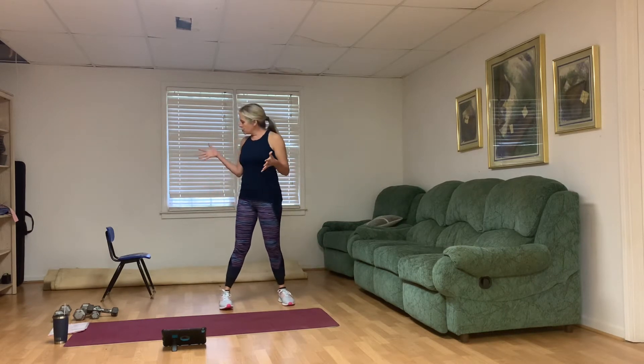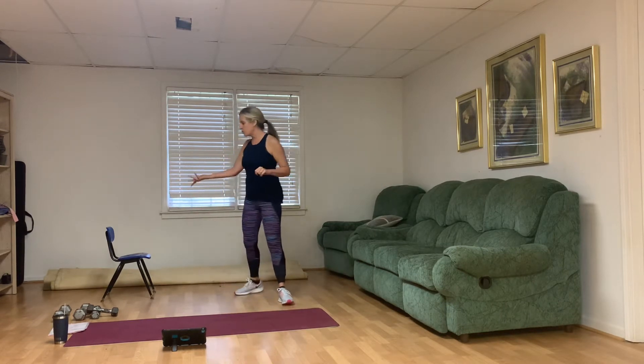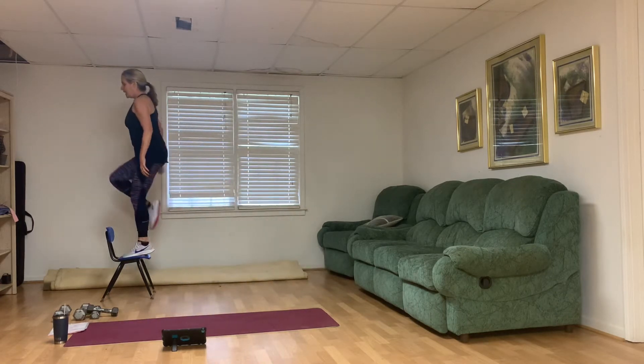Here we go! Welcome to Shred 45 — so glad that you're here. Make sure you've got a mat and some type of chair; I'm going to be stepping up and doing tricep dips. If you've got a bench or a chair, that would be a good idea. I'll show you ways to do it without that. And then a couple different pairs of weights.